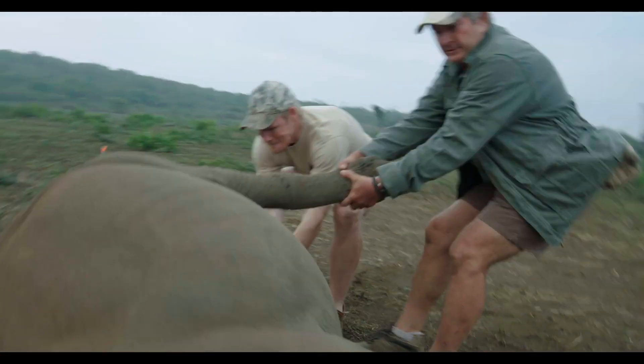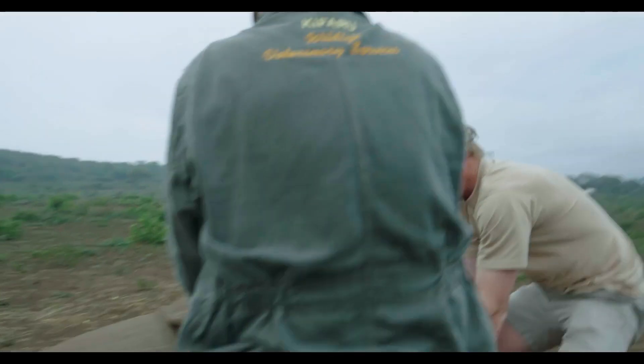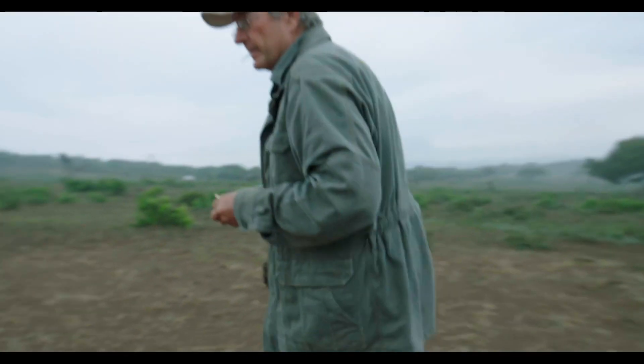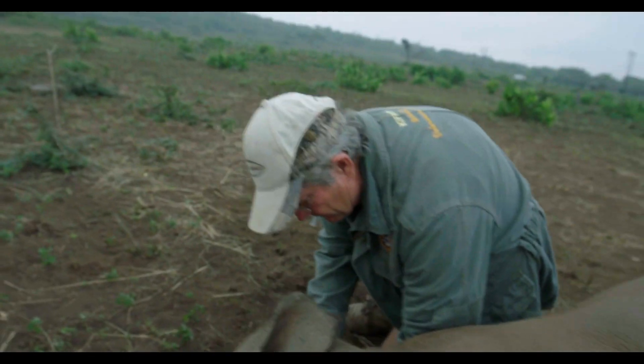Grab her bottom leg, let's pull it around. I'm just going to do a partial reversal on this little calf, get it stabilized, and then we'll go and deal with mom if necessary.